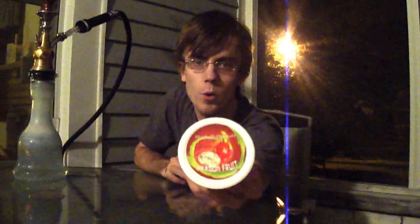Tonight I decided to try out the Hookah Hookah Dragon Fruit.